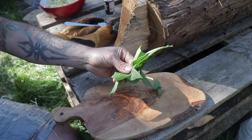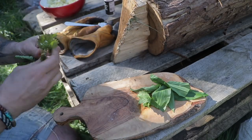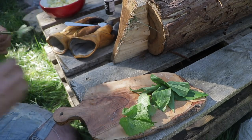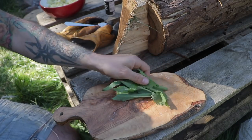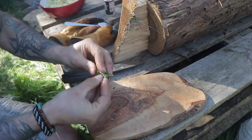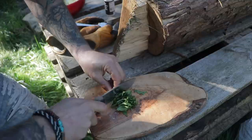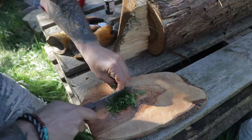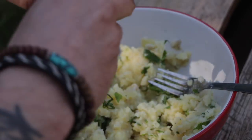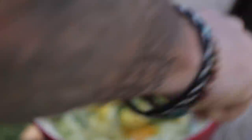I'm going to put some wild garlic that I picked the other day, and this is just off my walk today — bit of jack by the hedge, which is nice, similar to the wild garlic but it's got more of a mustardy flavour to it. I'm going to pick a few of those leaves — about that many will do. I'm going to chop these up, and that will bind everything together.